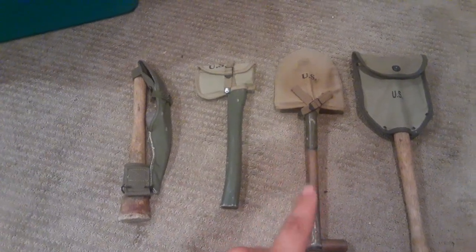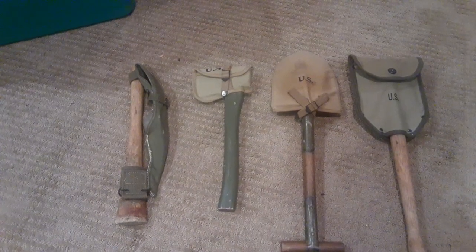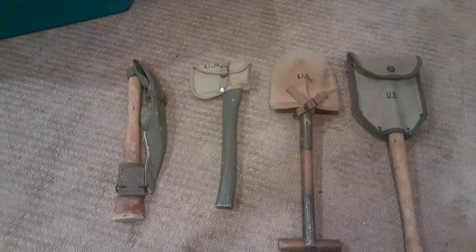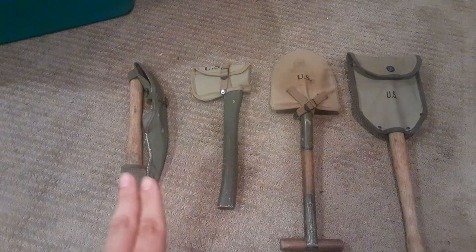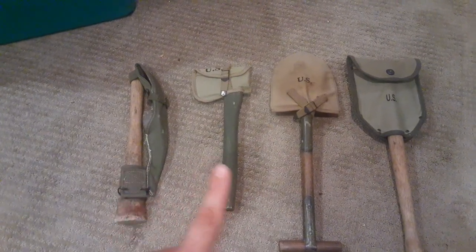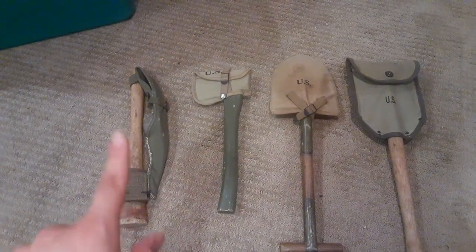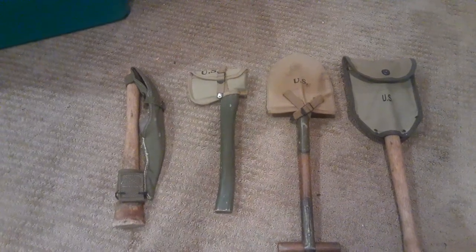The most common was the T-Handle Shovel, and you would have put it on the back of your haversack, on your kerchief belt, wherever you could really stick it — but it was designed to go on the back at the top of the haversack. These two were issued a little bit more sparingly, but there were still plenty of them issued. These were typically issued to medics and machine gunners. They were seen bountifully throughout the war.